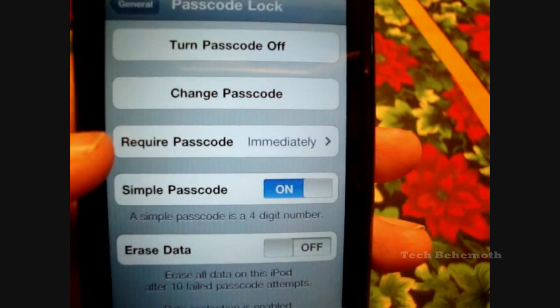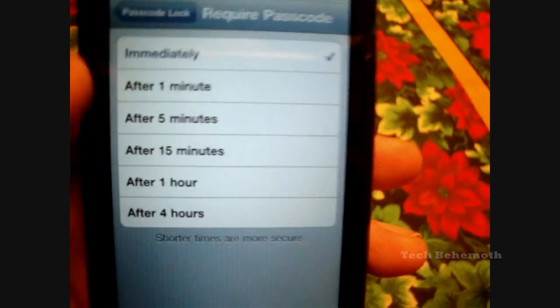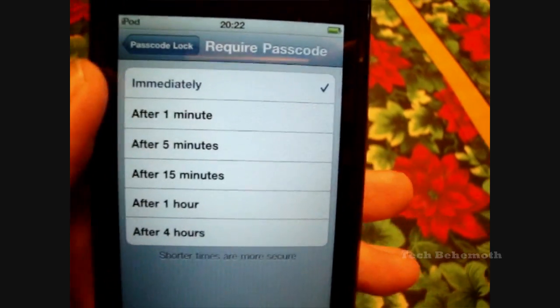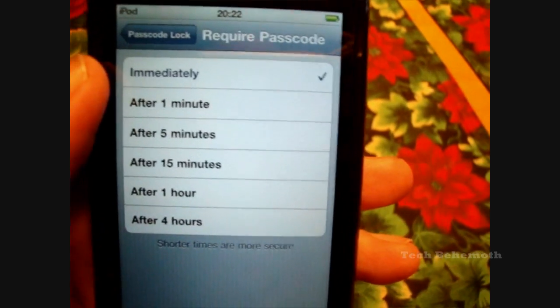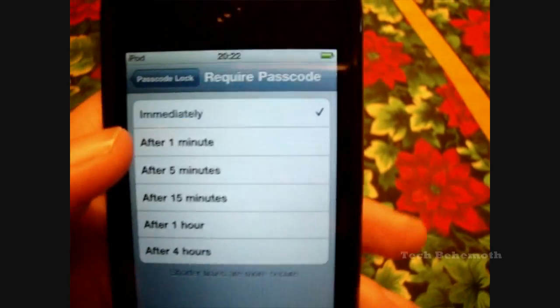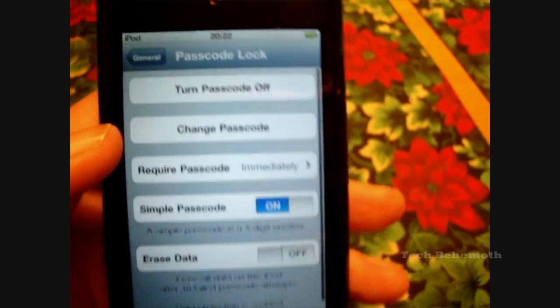This one here, the Required Passcode, you could change it to different time intervals. I would say for best security, go with immediately — you don't want to have any delay. But it all depends on your preference.